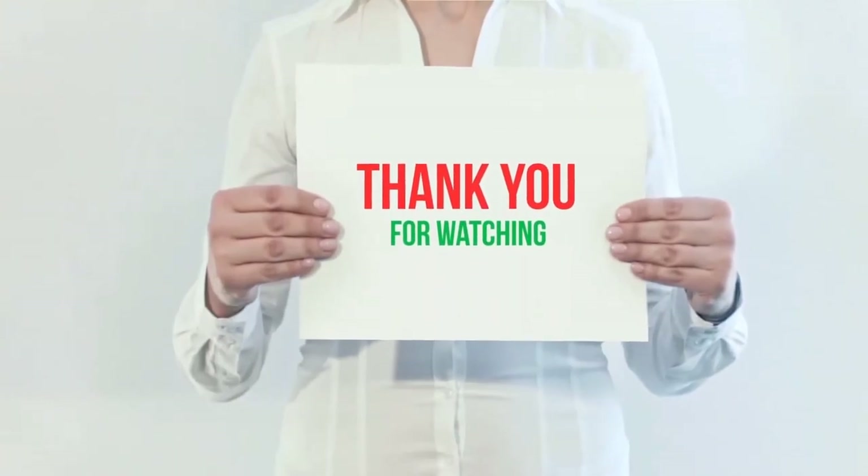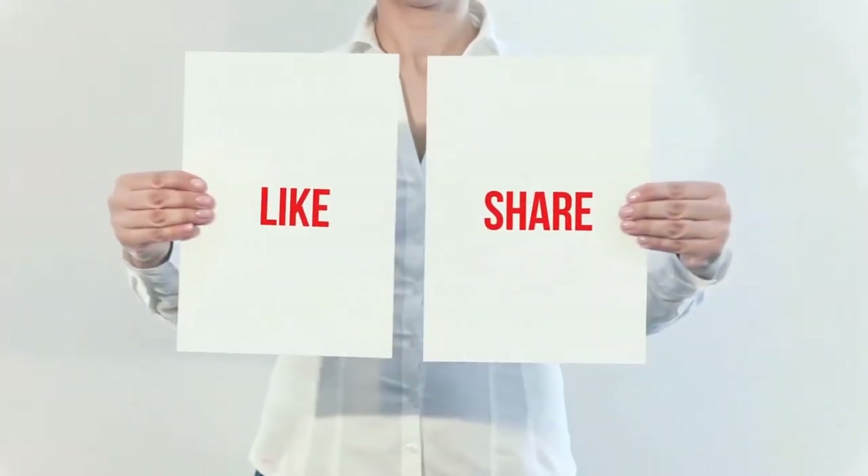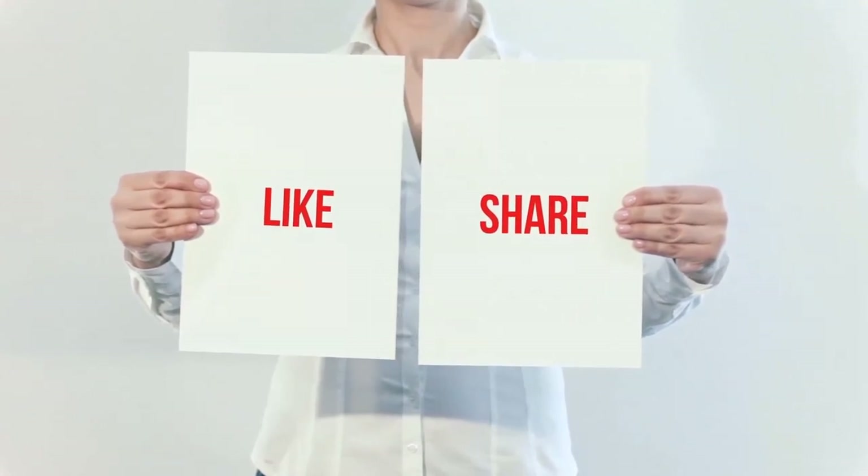You can check out the links for more information and the latest price. Thank you for watching — if you liked this video, please hit the like button below, share with your friends, and be sure to subscribe.